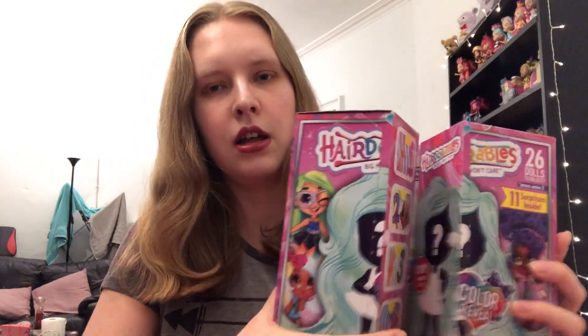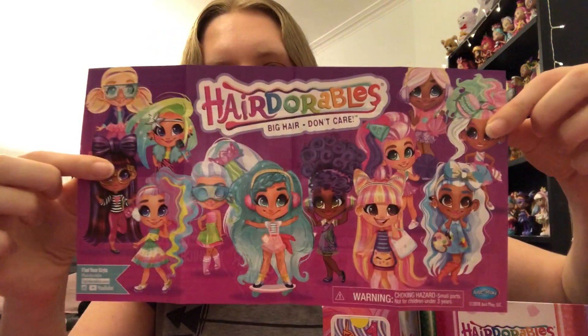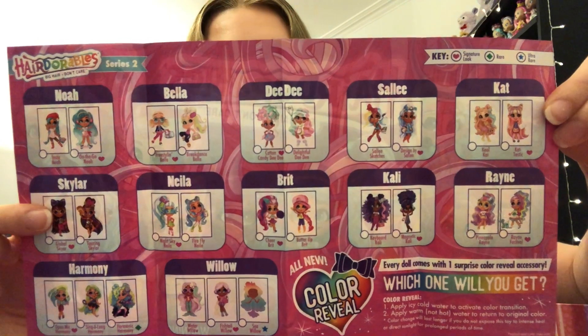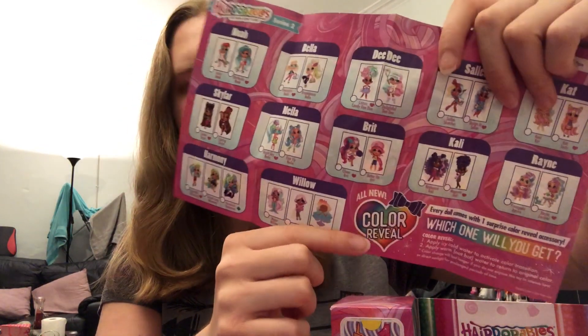It's already been opened for us, so let's open up this side here. There's a little checklist, and our background is the little sweet shop design, which is really cute. I'm only going to show this quickly because we have a lot to get through. And I think this was the colour change series — you get an accessory that will have a colour reveal. It says in water, but even just in a room when it's hot or cold, I find that changes it.